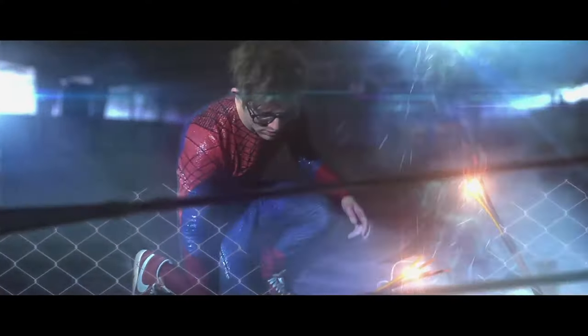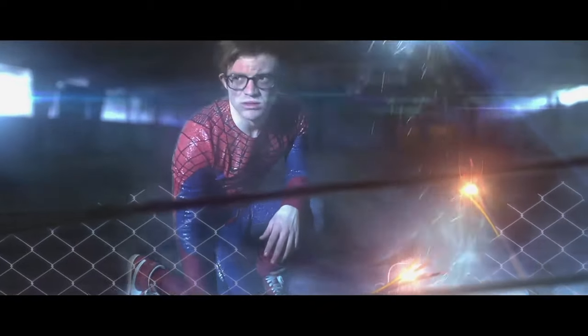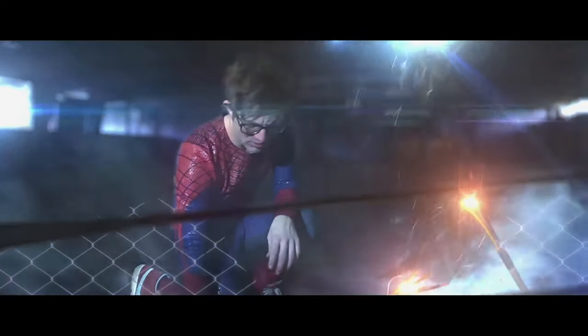I loved the costume so much — the pattern was distinctive, a little different from Andrew Garfield's film. I added the belt and other touches to make it stand out. It was a little baggy, but I loved that because it just looks so different. And for the shoes, I just wanted Spider-Man to run around in Nike high tops. It looks kind of cheap on film, but it gives that nice homey feel.